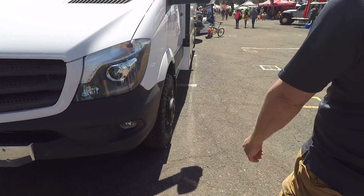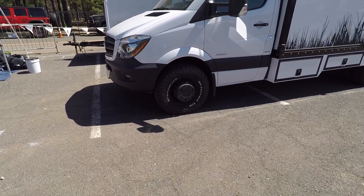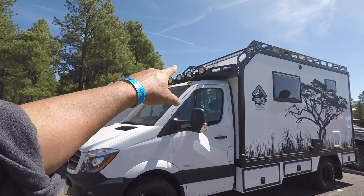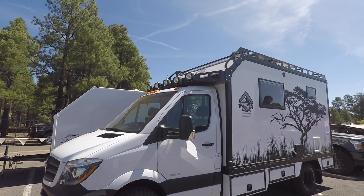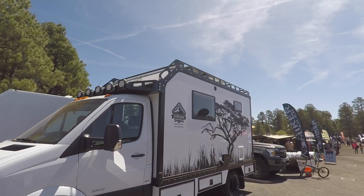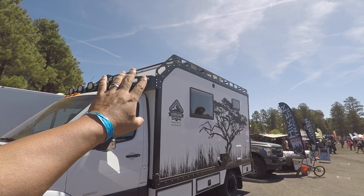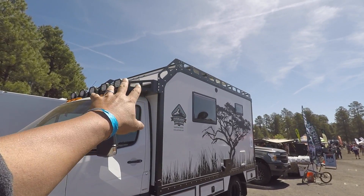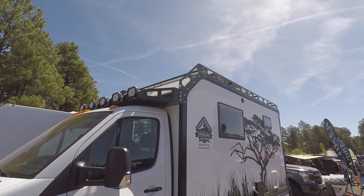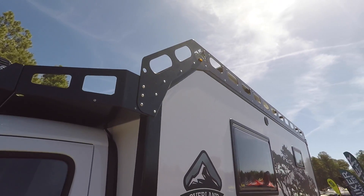First off, you guys already put some beefy tires on there — always a good start. We're big fans of the KO2s, a little more grip. And that rack — holy crap, that's a beefy rack. With everything that we're doing, anything added on the outside is all aluminum — there are no steel products used. That rack system is just insane, and you guys carried that over to this as well. Every product — whether it's a Sprinter, whether it's a removable cabin — you'll see the same style roof rack on everything.